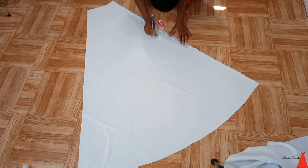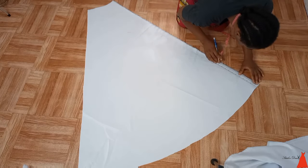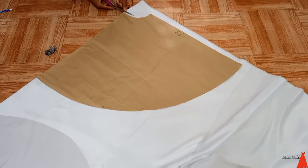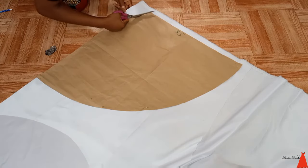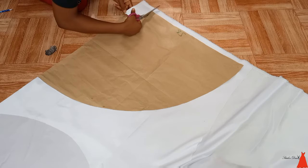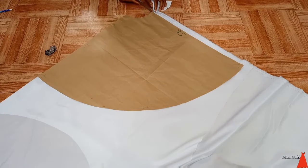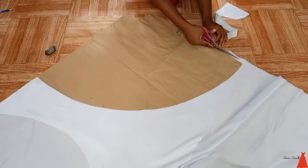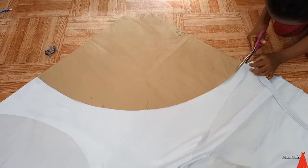If your fabric is long enough you can just fold and cut once — you don't have to go through that process. Now I'm using my ruler to draw out my zip allowance, which is around 1 to 1.5 inches. In this video you are also going to see some patterns — for the top part and some other parts I drafted flat patterns. I laid the pattern on the fabric, which is on a fold of four, and cut out the shape I wanted.